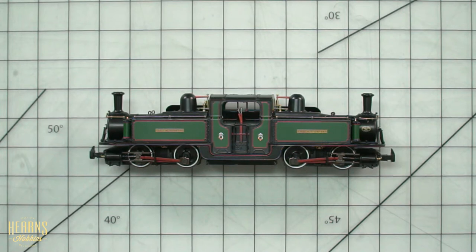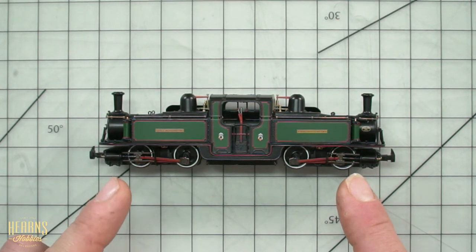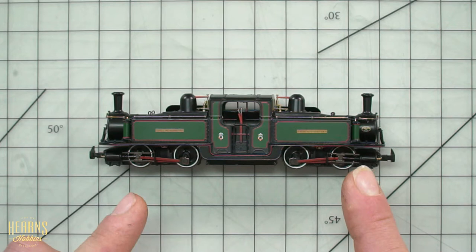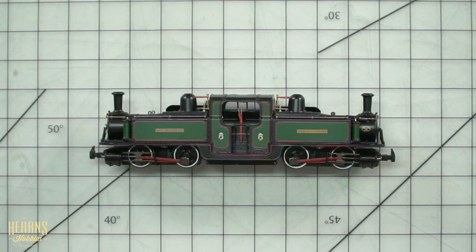Disadvantages to this design, of course, are because you do not have any leading or trailing wheels, there's a lot of rocking motion back and forth from the driving wheels. The leading and trailing wheels sort of help guide the locomotive through curves and help alleviate that. So by eliminating those wheels, you also encourage a potentially harsher ride, and one that might be easier to derail on rough track.